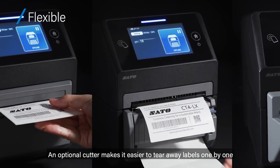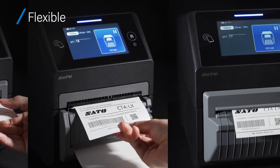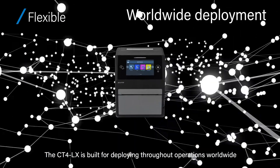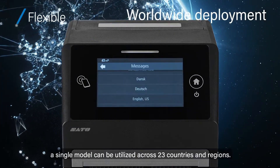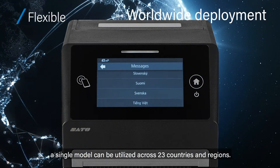An optional cutter makes it easier to tear away labels one by one. The CT4LX is built for deploying throughout operations worldwide. With multilingual on-screen display and printer fonts, a single model can be utilized across 23 countries and regions.